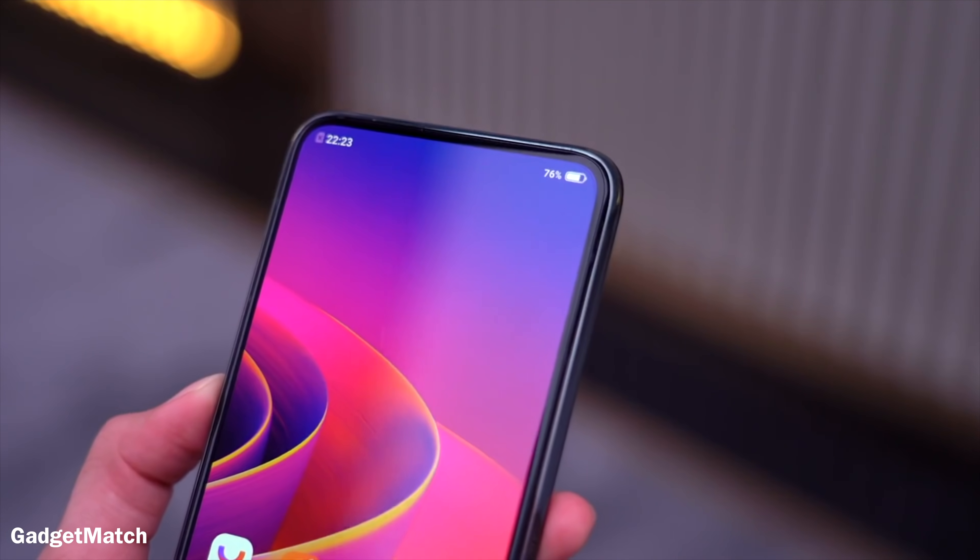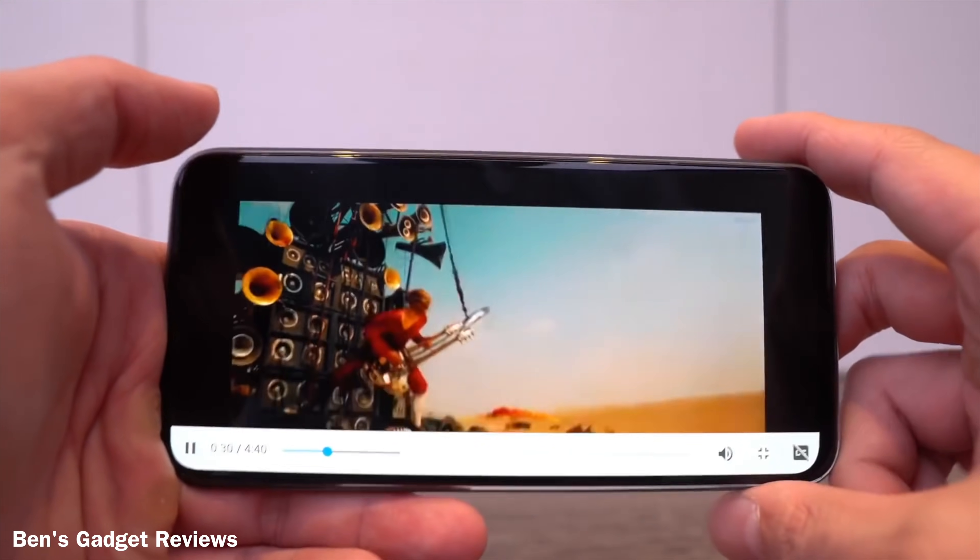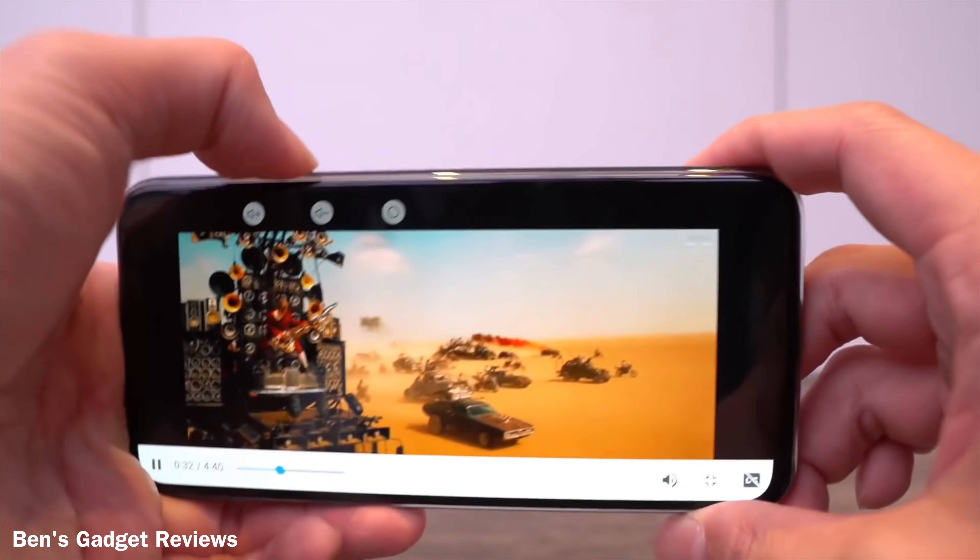Another interesting aspect of this device is how it deals with sound. They've used under-display technology to have audio transmit through the glass of the display. As you can see here, sound's coming out pretty loud and clear, and I didn't hear any distortion.